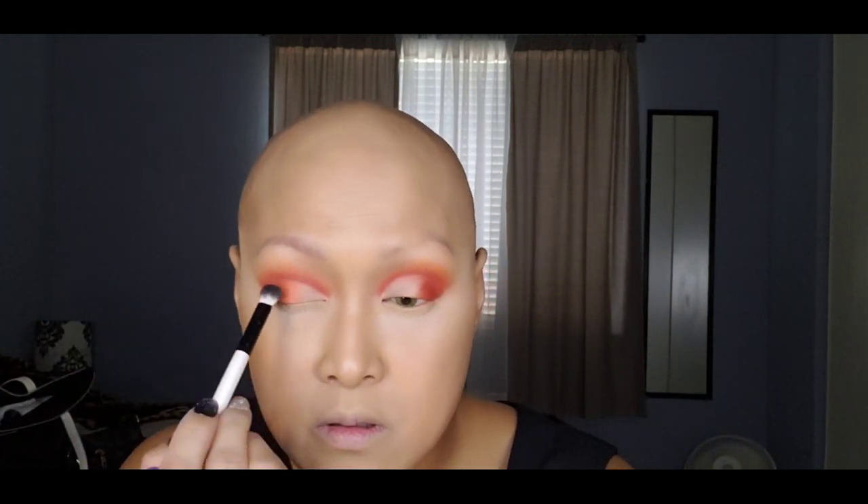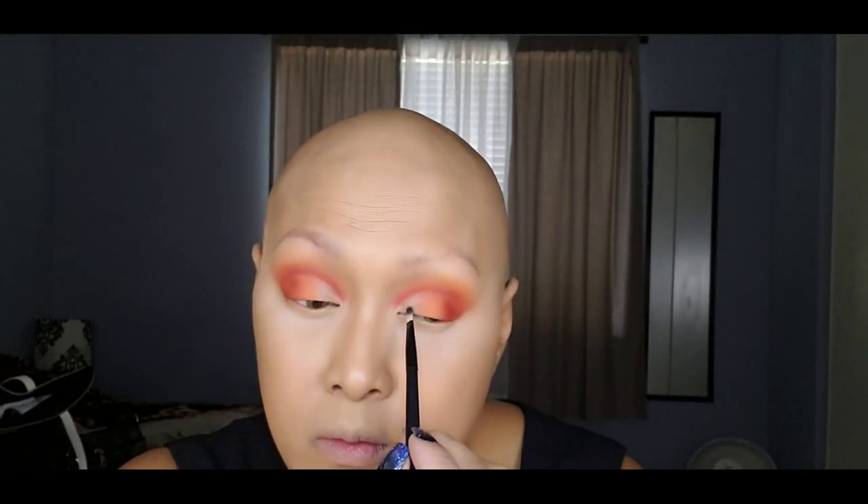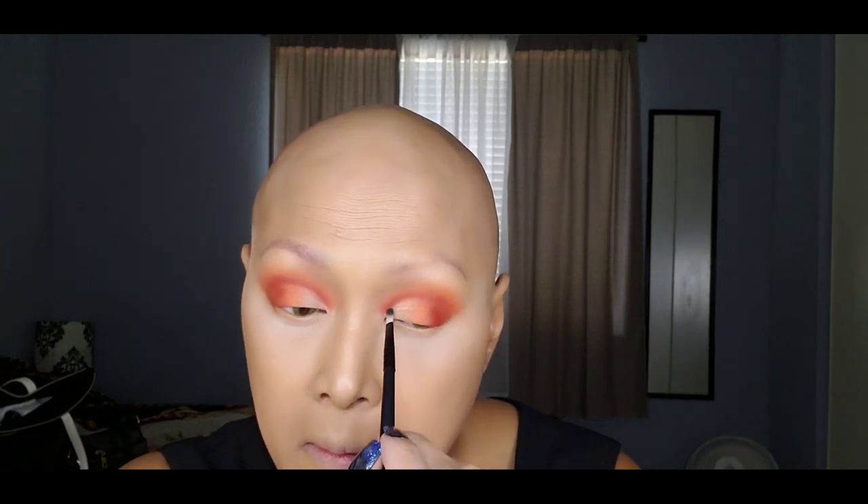I'm grabbing a little of that color, tapping it off, and placing it over the lid. Then I'm moving to BH Cosmetics Solar Flare — I'm touching base with a color on the bottom and placing it in the inner corner using a tiny flat brush. That's how it's going to look. Then we're moving on to the lower lash line using a Morphe M326 flat brush, touching that same color underneath.